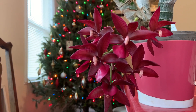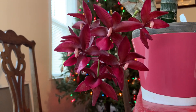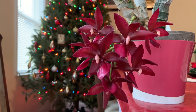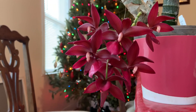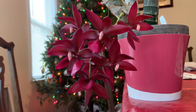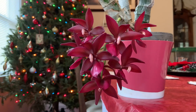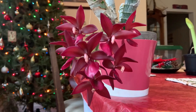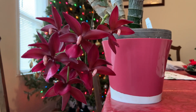Up first, here is my Cycnodes Wine Delight Gem, which is of course a member of the Catasetinae alliance. Cycnodes is a nothogenus — basically just another word for an intergeneric hybrid between Mormodes and Cycnoches. Cycnodes have these really nice, big, beautiful flowers, and out of all the Catasetinae orchids, I find Cycnodes to be one of the easiest ones to grow and bloom. If you are new to Catasetinae orchids and aren't sure where to start, I would recommend a Cycnodes as a good beginner Catasetum.